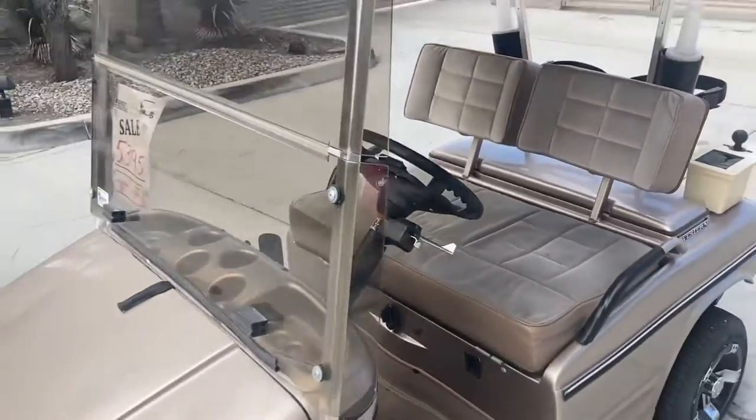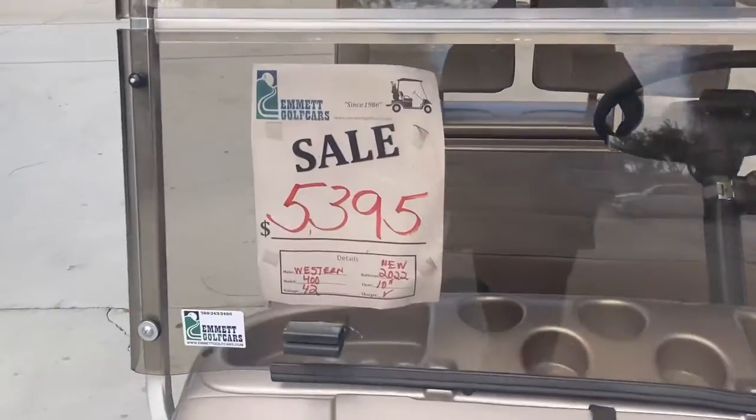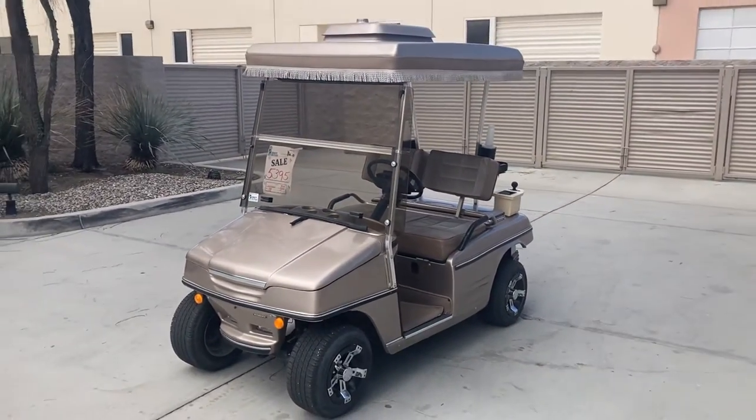There's the Canyon Copper Western Model 400 here at the dealership — new batteries. That's our final deal from Palm Desert. God bless, take care.